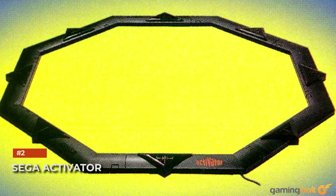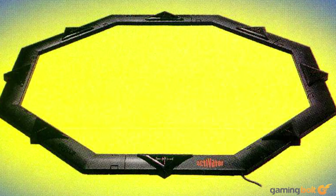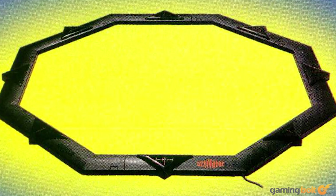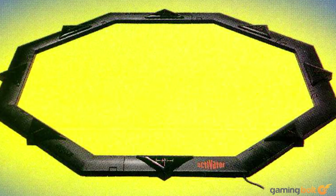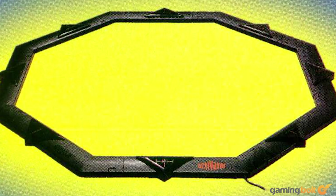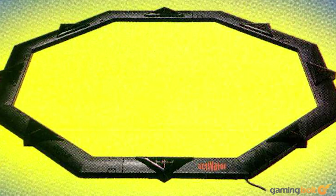Sega Activator. No accessories list is complete without mentioning Sega. Say hello to the Sega Activator, a full body motion controller that used infrared beams to capture player movement. This basically translated to standing in a weird ring and flailing about in Eternal Champions, Comic Zone, or even Mortal Kombat on the Genesis. Despite the innovation that the Activator possessed, it didn't have any dedicated games. Not to mention, it cost $80.